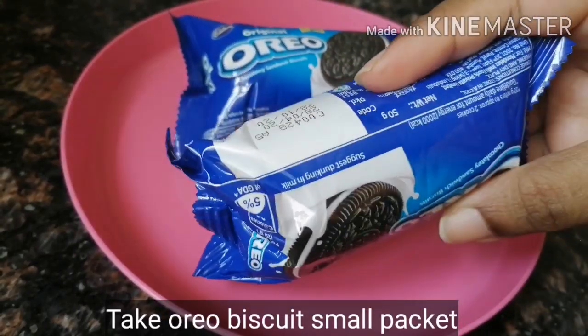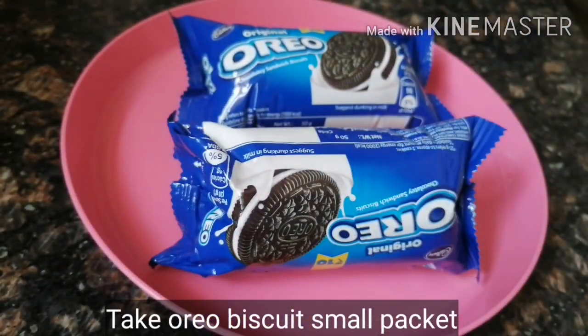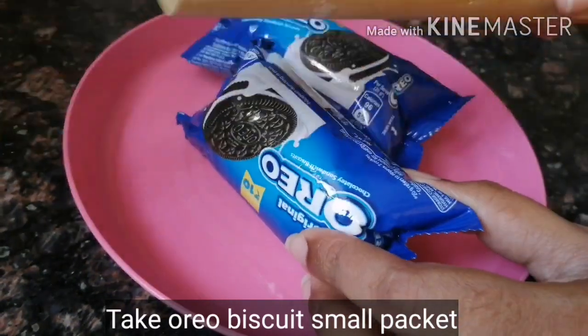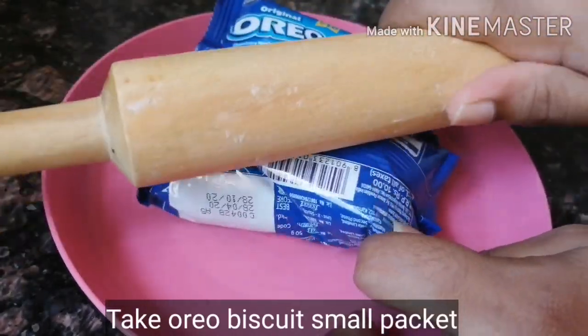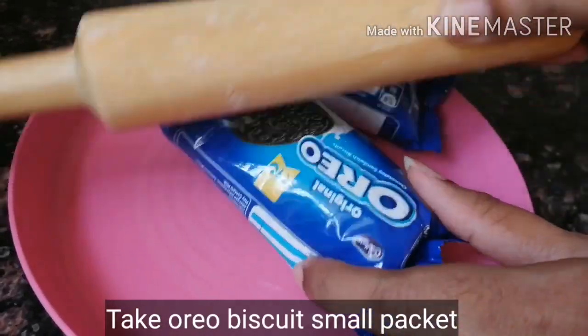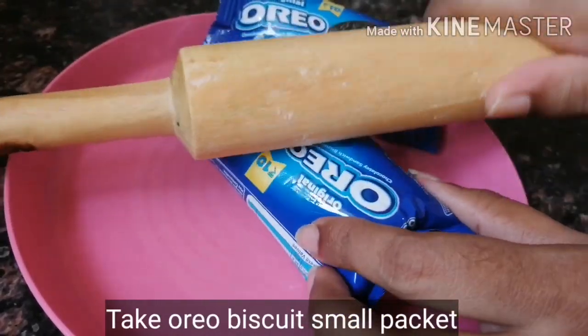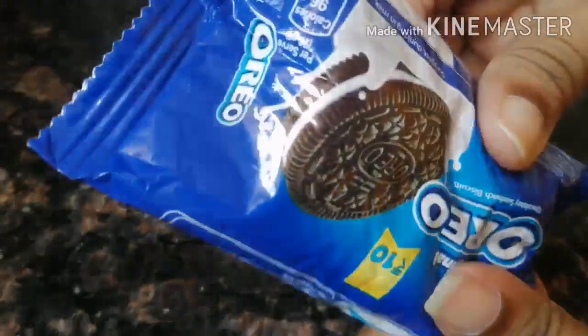First, I will use Oreo biscuits — a 10 rupees packet. I will open the packet and crush the biscuits inside into a powder.